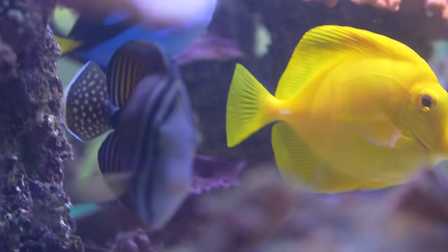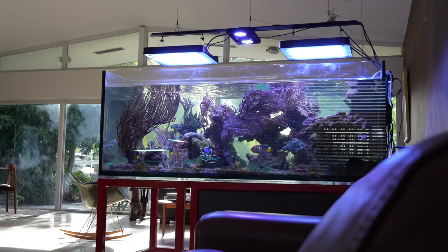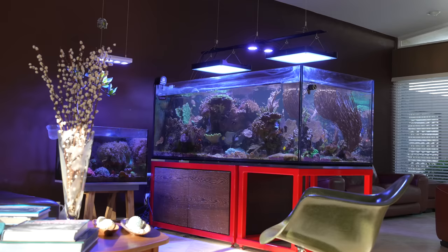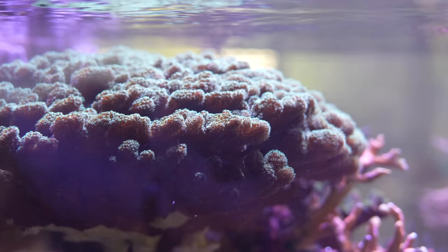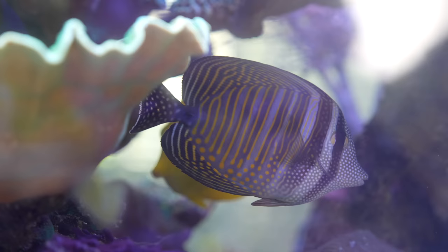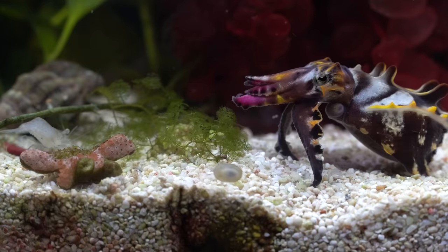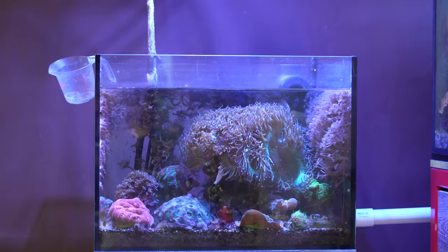We have a very special topic for you guys, but first we have to check out your tank. It's really pretty — it's crazy. I don't know the English word; in Germany it's called a wonder coral. Elegance coral.